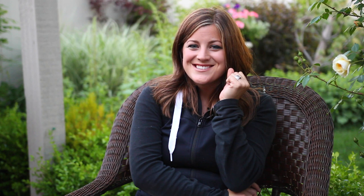Is it true that bees die after they sting you? I think so — I kind of learned that growing up. I've also heard there are some benefits of bee stings, though I don't remember exactly what they were.